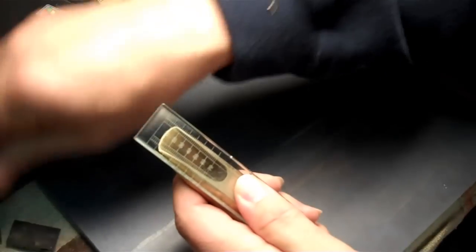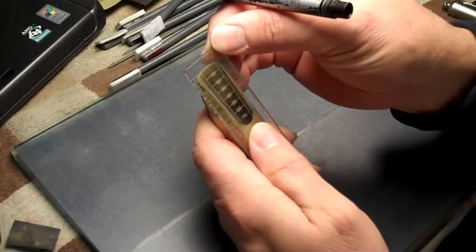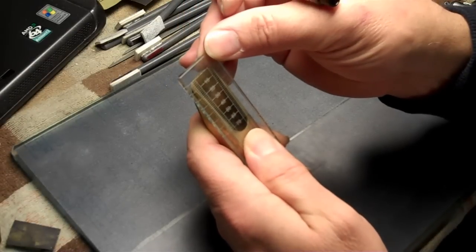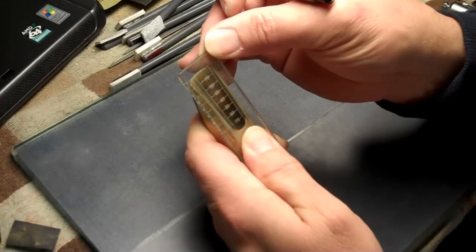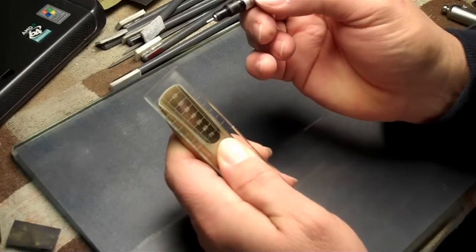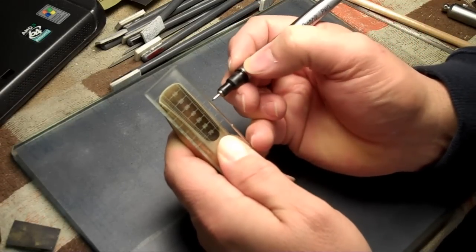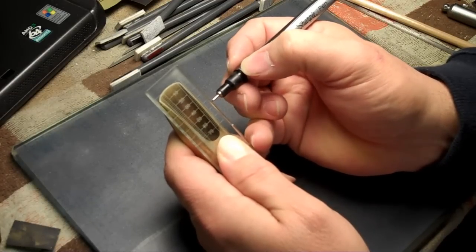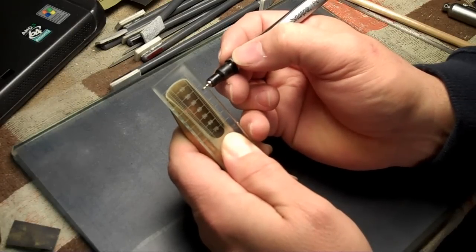I also want to mark where that crookedness and that bump was in the facing. I'm not going to use the coarse sandpaper at all on this one — this is fresh sandpaper. It was crooked back at about 42 and a half or so and had a bump at around 32 and 26 and a half.